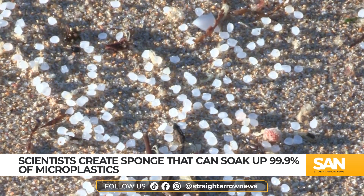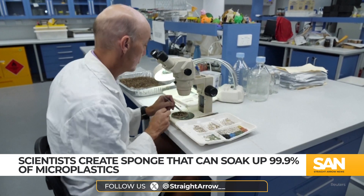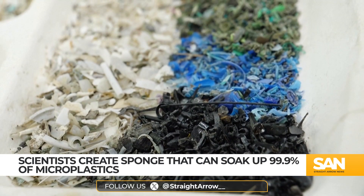If the new sponge works successfully on a large scale, which is the next step in testing, it could be a world-changing discovery.